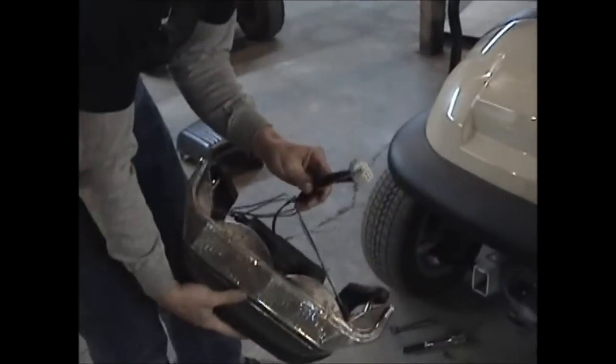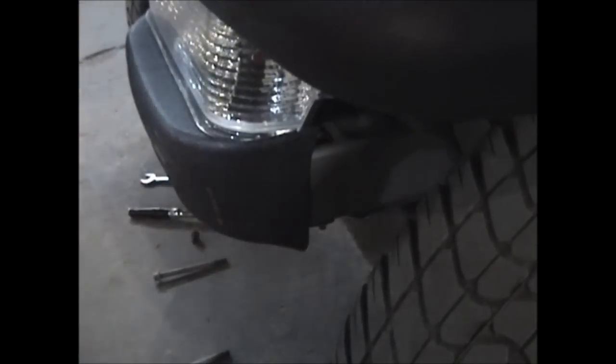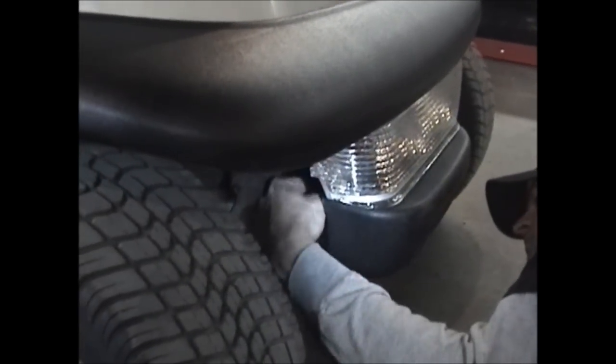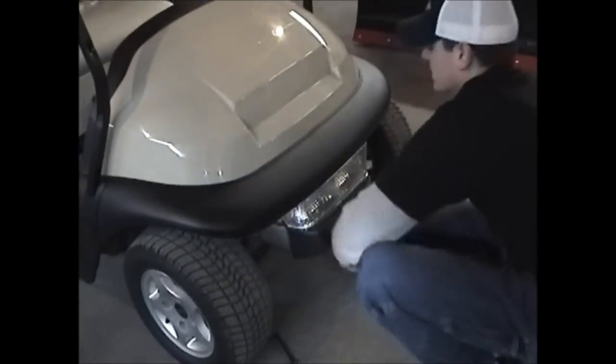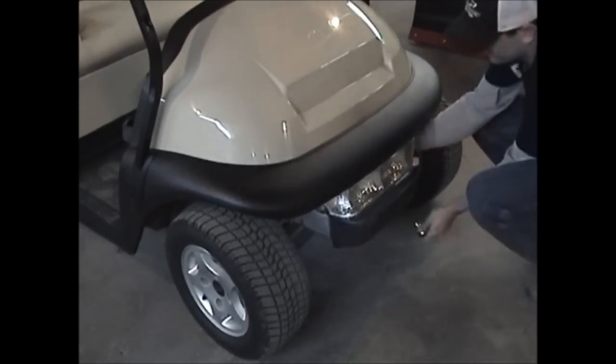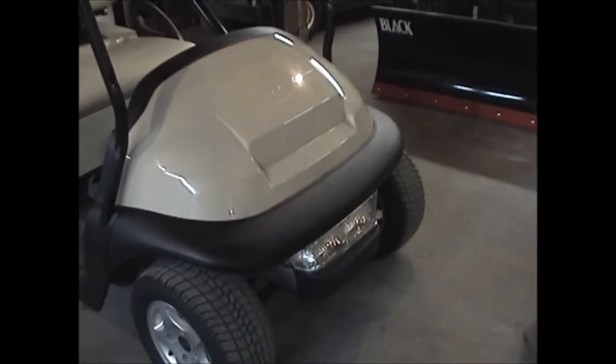As you can see, this is the light bar you get in your kit — it's already wired up and everything. You just got to plug it in. The brackets just fit right over the main frame of the cart. Slide those on, then put the two bolts right back in where they came out. Once you have those back in, tighten them back down. Make sure they're nice and tight. That's how you install the light bar.